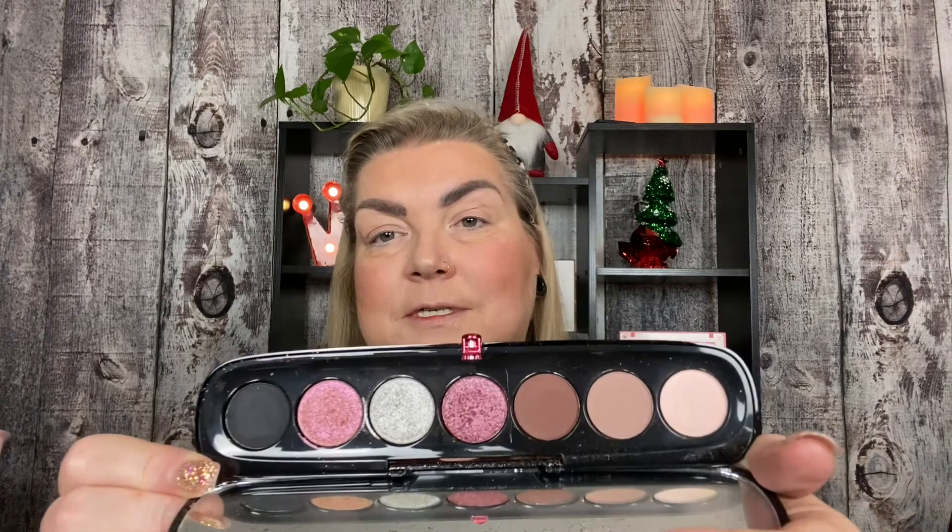But please like, comment, subscribe, and ring the bell down below — I would really appreciate it. And look how beautiful this is. We've used this palette before in the past, but I want to make a new look with it. I'm going to start with this beautiful grayish taupe color here in my crease, and blending it out. It's really beautiful.